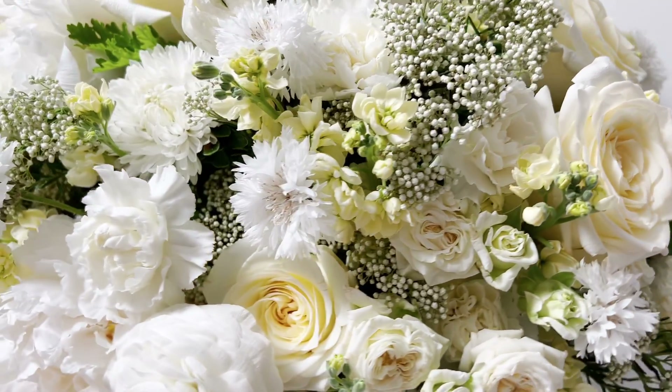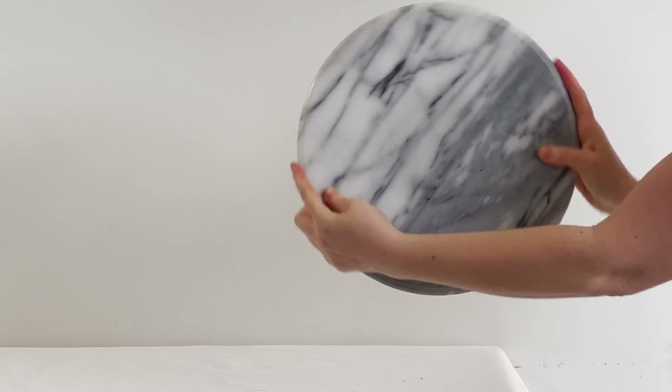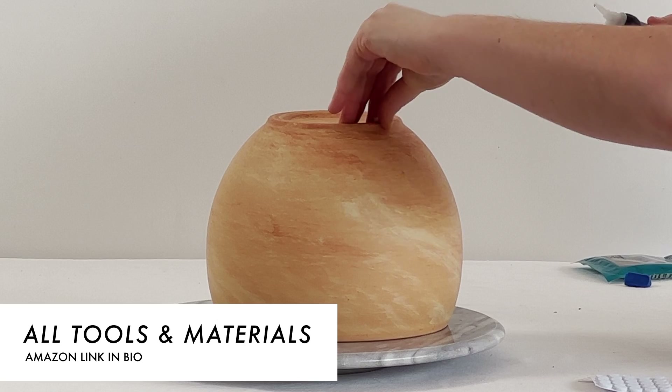Hello and welcome back! My name is Dara and in this video I'm showing you how I made this gorgeous cream arrangement. All the tools and the flower recipe to make this design is linked below in the description box.